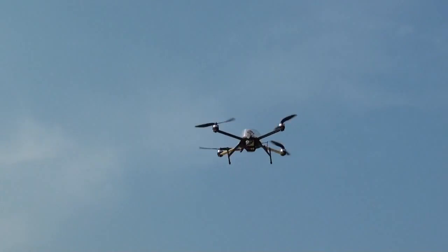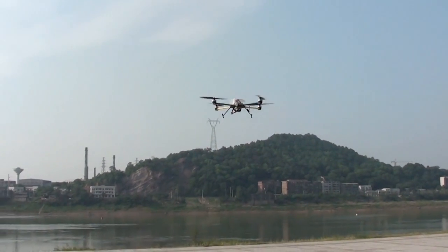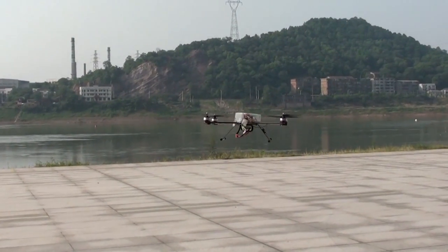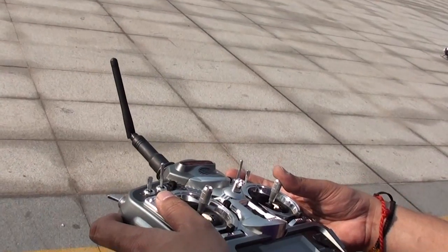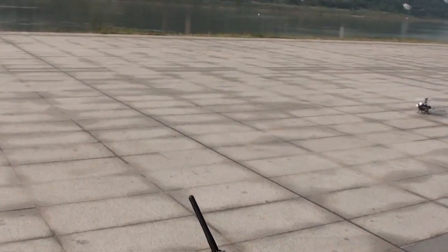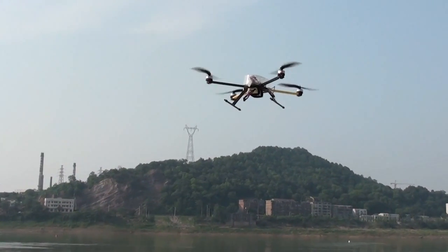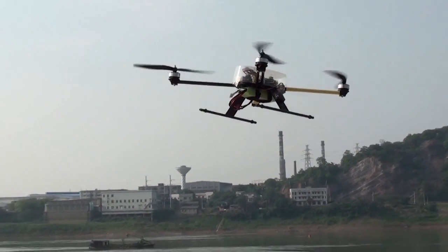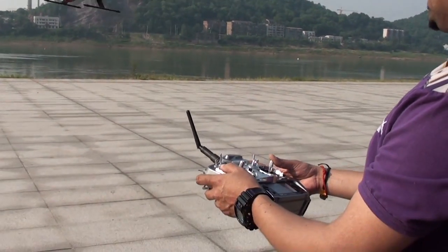And let's try the altitude hold. Set an altitude and leave the throttle hold on. I set this altitude and I leave the throttle for two seconds. And it should maintain here. Check out, the altitude hold is really good.